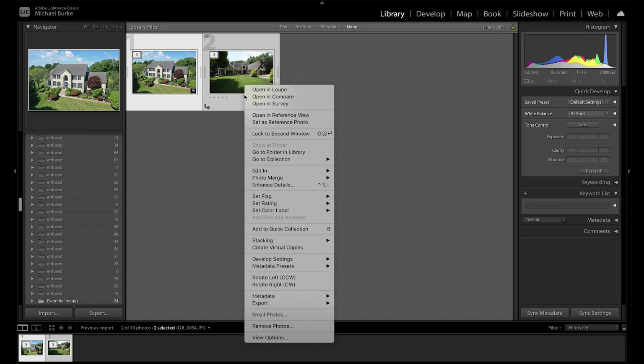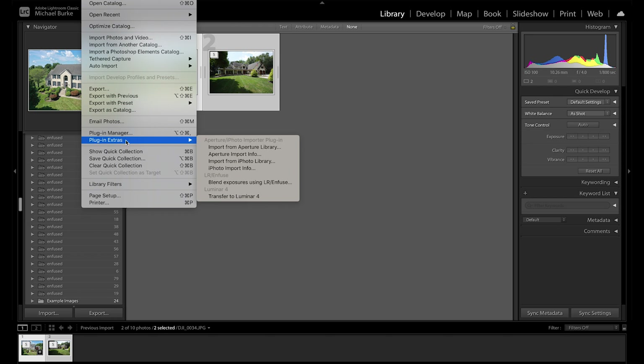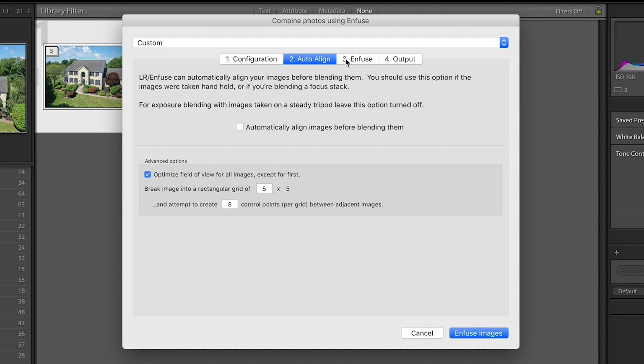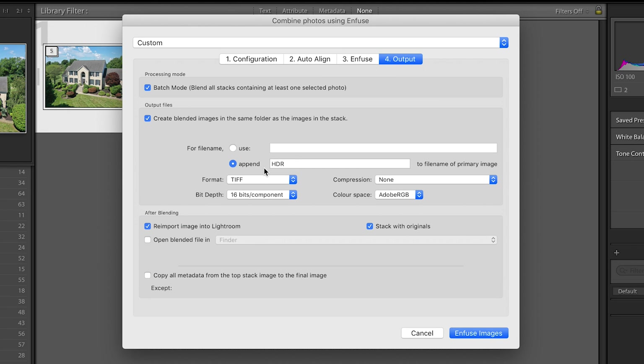I use this plugin called Infuse to merge my images over the HDR in Lightroom. If you wanted to do it the Lightroom way, you could just control-click on these and go to Photo Merge, then HDR. I like the way Infuse does it better — it's a free plugin, so you can just install it and find it here. I don't mess with many settings — I just put an appendage of HDR on it so I can search them out easier. Basically I'm using default settings, so I'm just going to hit Infuse.